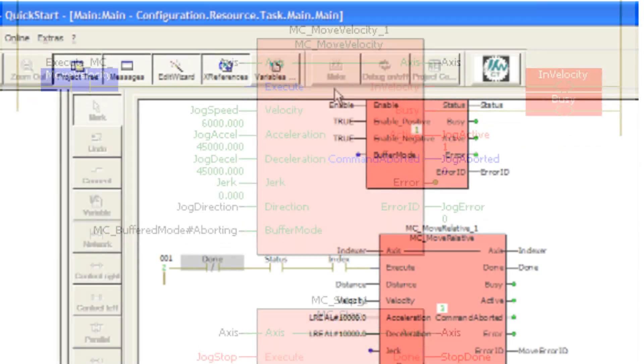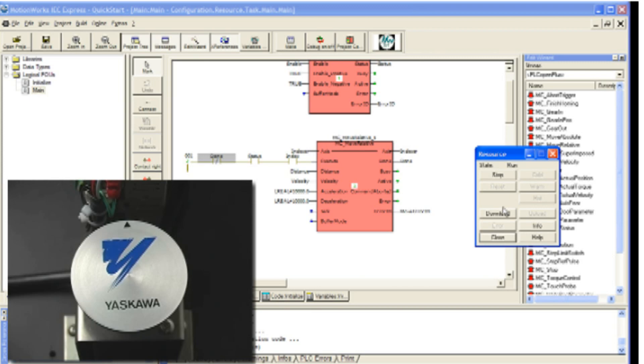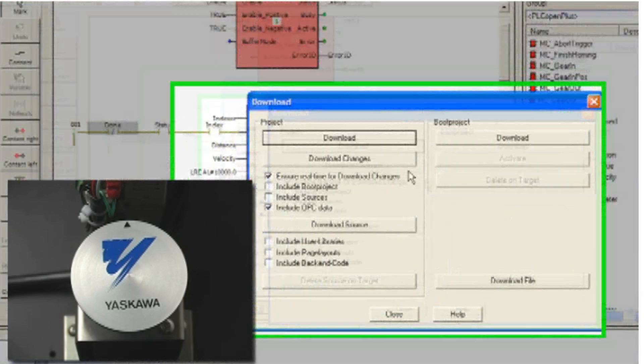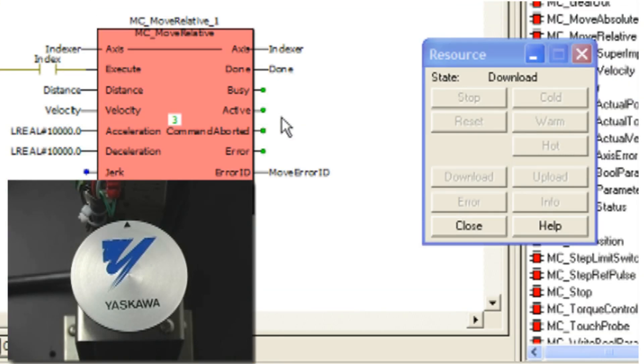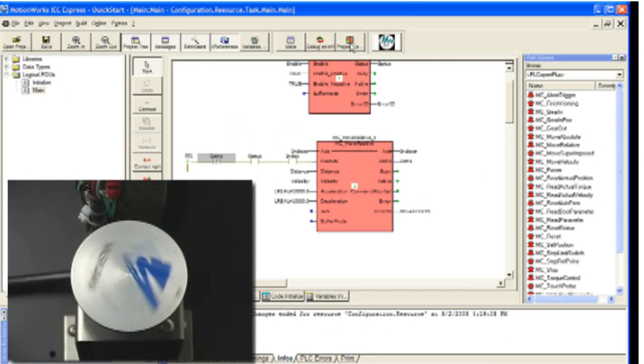Yaskawa has developed a library of e-learning modules and quick start videos to speed developers through the first moments of getting to know a new product. Step-by-step instructional videos make it easy to understand and start programming motion within minutes.